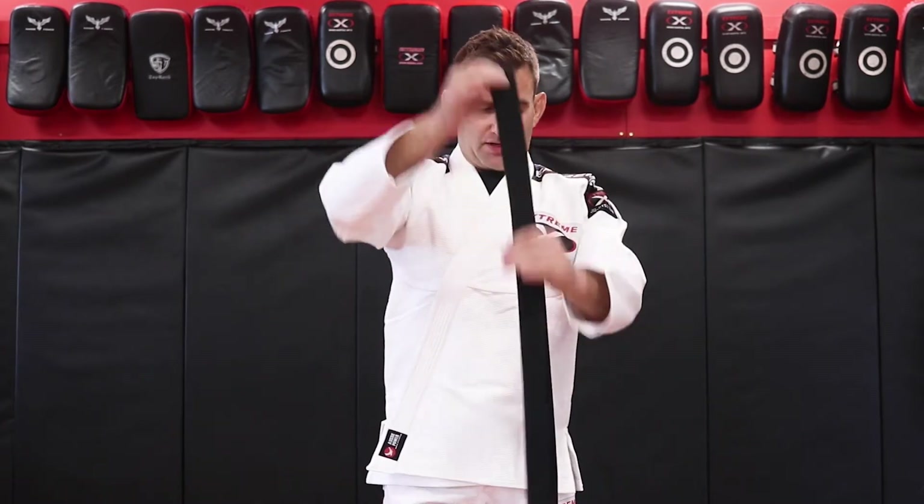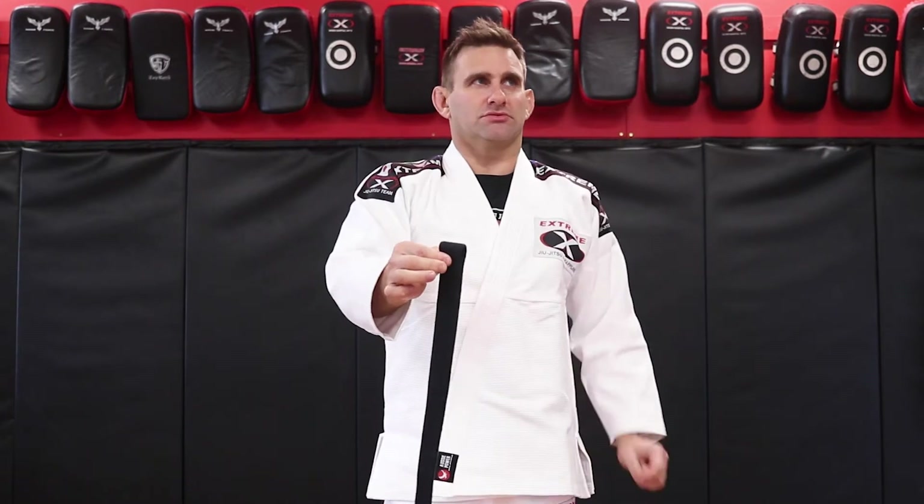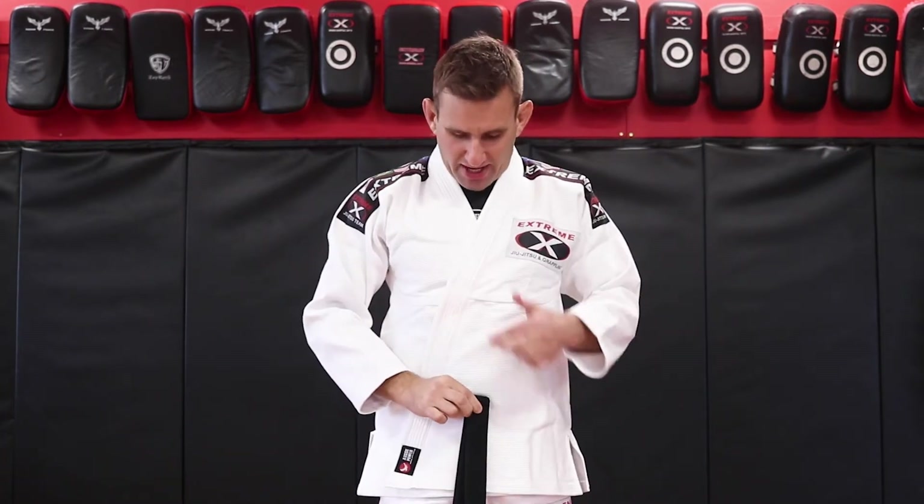Then you grab your belt, fold your belt in half, grab the middle of the belt and place that just under your belly button, down on top of your waist.